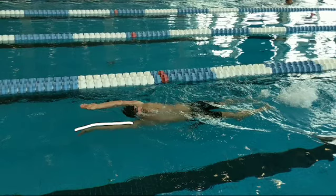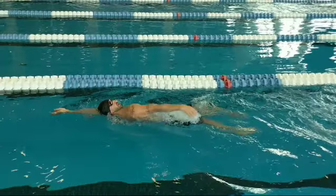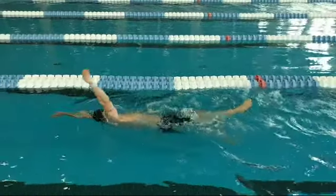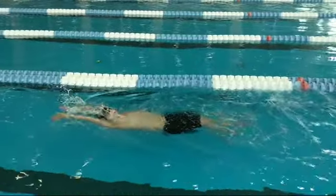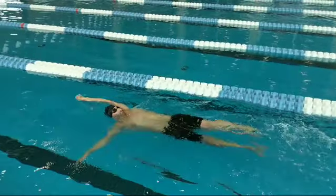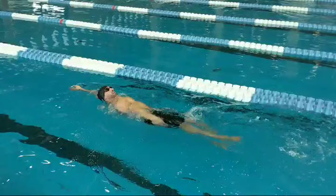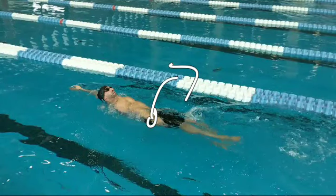So you have to be patient. Get on your side, anchor, and then really power all the way down to the hips. Another key aspect is when you finish the stroke, you want to rotate out of it. If you watch this hip as it finishes the stroke, both the hand and the hip kind of come out of the water at the same time.